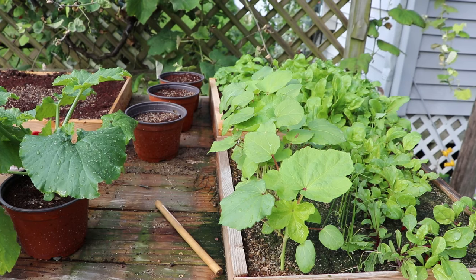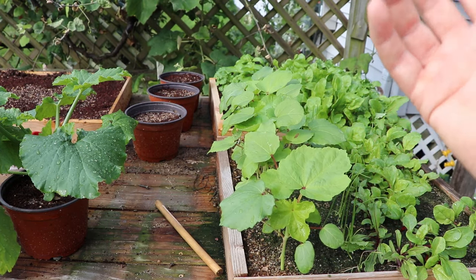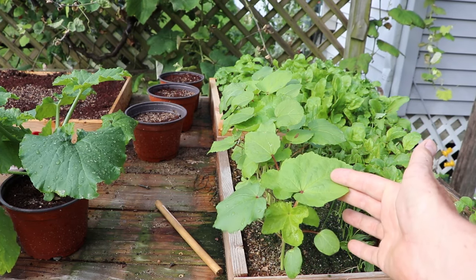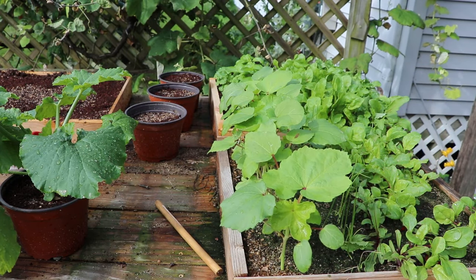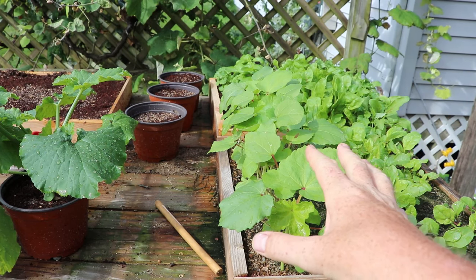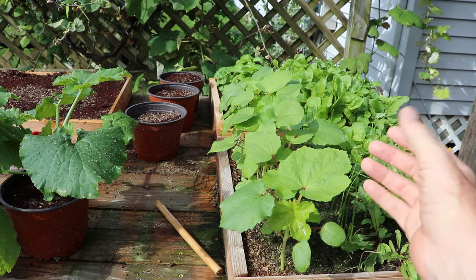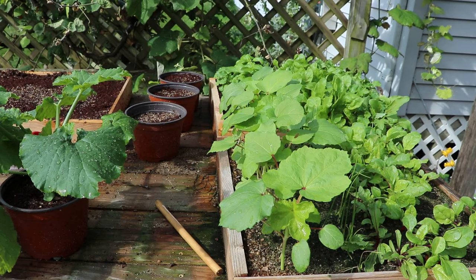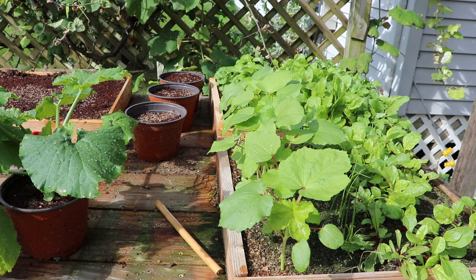By transplanting a seedling directly into your garden you're not going to have any open spaces. For example, if you space okra 12 inches apart and put seeds directly in the ground, one or two that didn't come up will leave an open slot, or that replacement plant will be a week or two behind everything else. By growing more than what I need and selecting only the strongest plants at the correct spacing, I'm maximizing the available space in my garden.